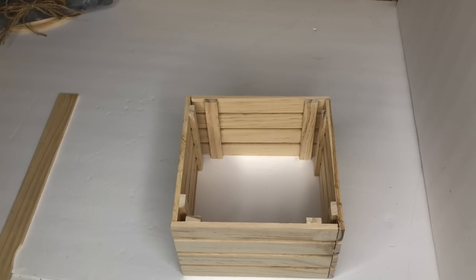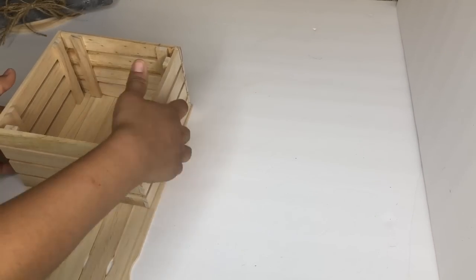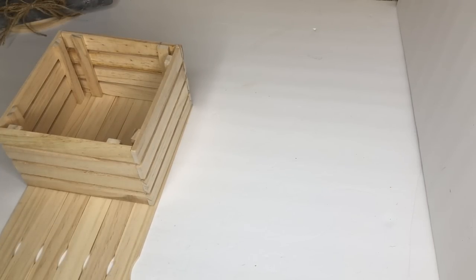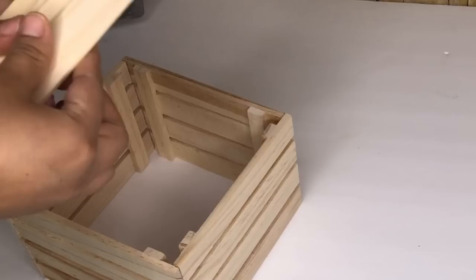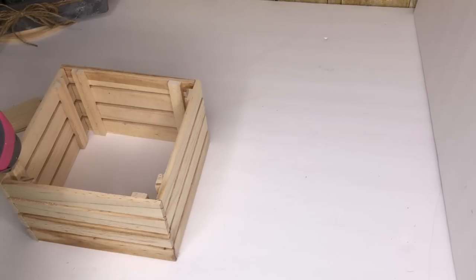To make the bottom piece for my planter I'm going to use six paint sticks. I'm going to cut them to the size of the planter, then I'm going to glue them to the crate using hot glue.